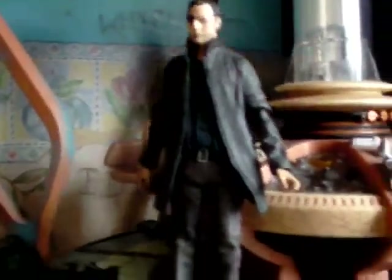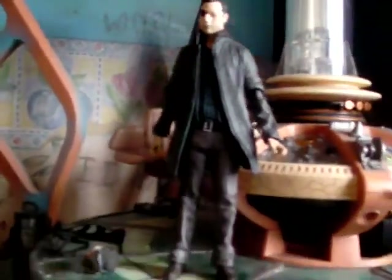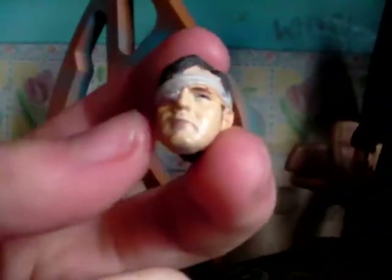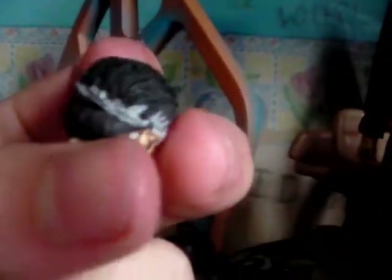Articulation is pretty solid, and probably one of the things that this figure has much more of than some of the other figures I have reviewed. Onto accessories — he comes with a removable secondary head, with the sculpt being more of the first style of the Governor, where Michonne has just stabbed him in the eye around season 3, with a bandage over his eye.